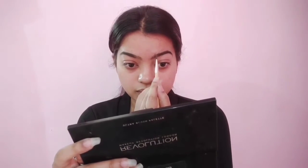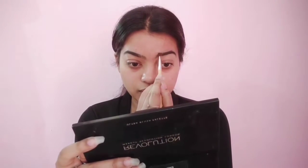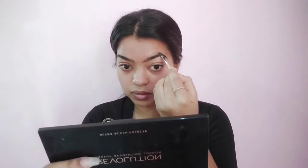As usual, starting with a clean face. I'm going to fill in my brows using a deep brown shade and a lighter brown shade from the palette on an angled brush. Make sure you fill your brows precisely.